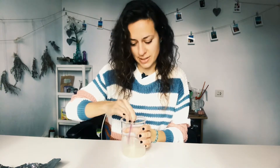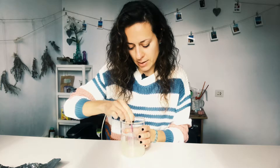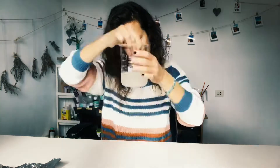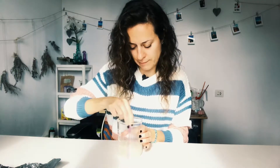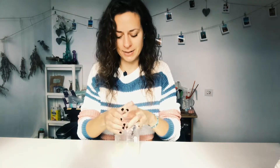We're mixing it very well until it comes to a light gel consistency, then covering it with foil and putting it aside for now.